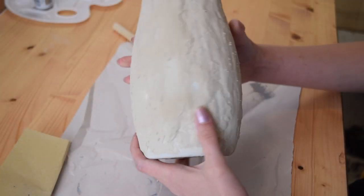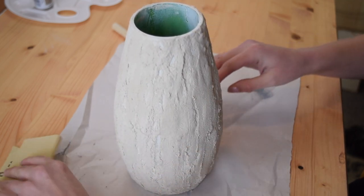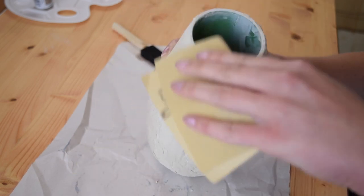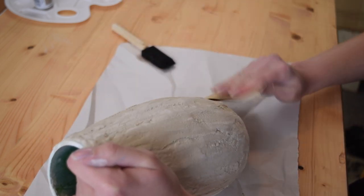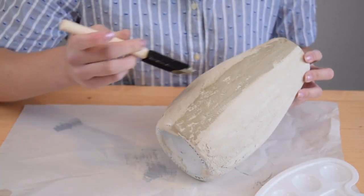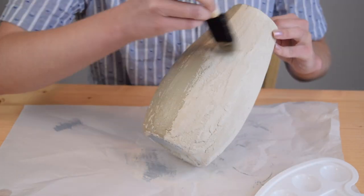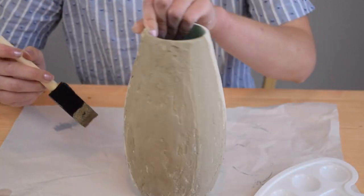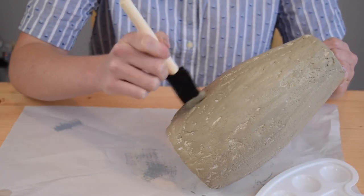My grout is dry and it's a little bit crumbly, which is to be expected. So I'm just going to use a very fine grit sandpaper and lightly rub off some of the rough bits. Now I'm going to paint the whole vase in this matte acrylic paint in khaki, using a foam brush so I'm able to get in all of that texture, but I don't necessarily want to fill it all in — I kind of want to see the grout texture peeking through.